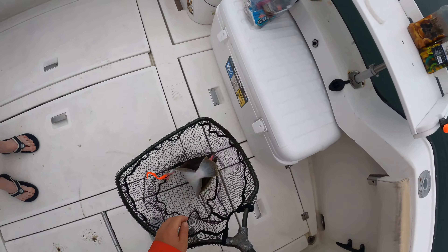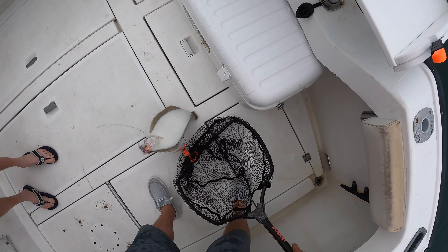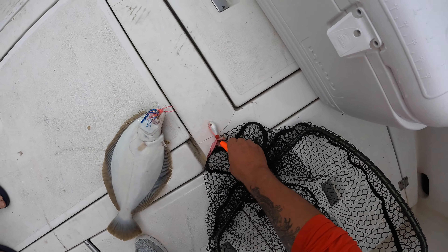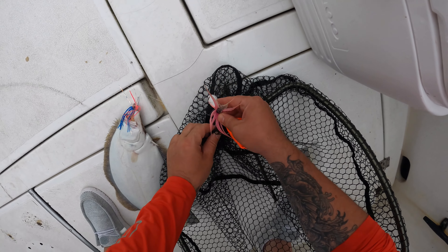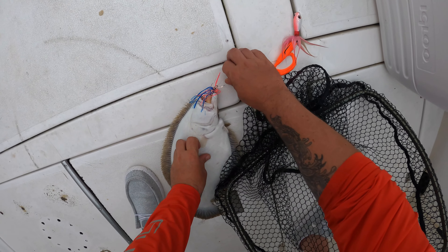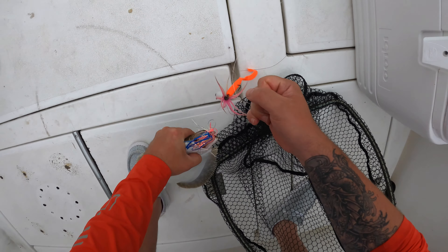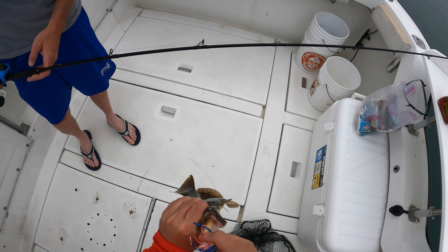All right, it's your first fluke — it's got to be 19 inches to keep. It looks like it's going to be close. That thing must have hit on the way down — did you feel it? I was like, come on — he ate it too. It was one of those ones where I was like, nah, really?